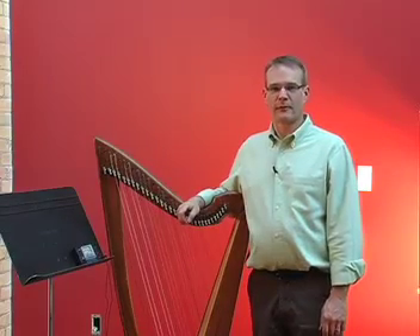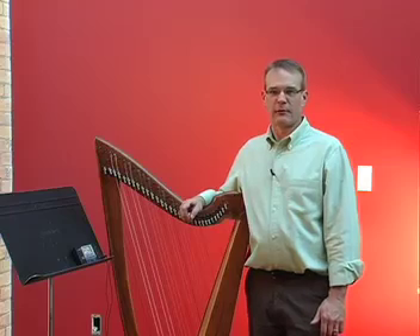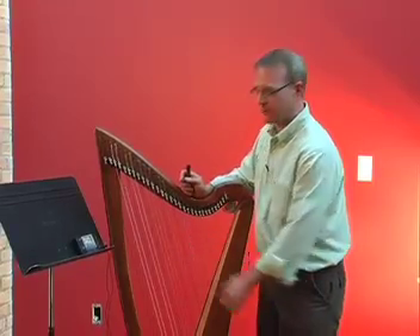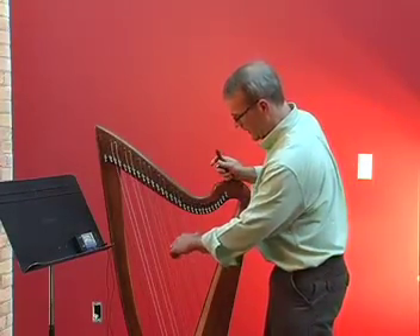More advanced lever harp players often tune their harps to the key of E flat major. This tuning allows for the greatest number of possible keys without retuning the strings. Just like in the key of C major, your C, D, F, and G strings are all naturals, but your E, A, and B strings are all flats. And the result sounds like this, starting on the E.